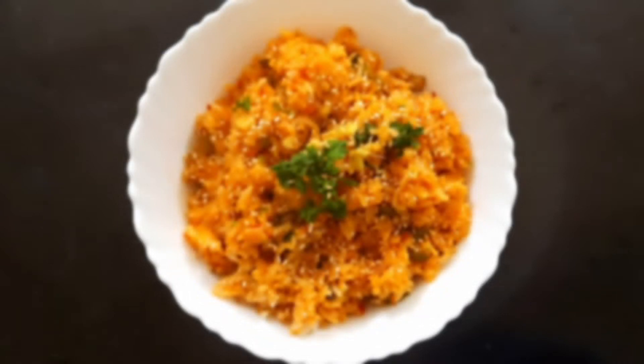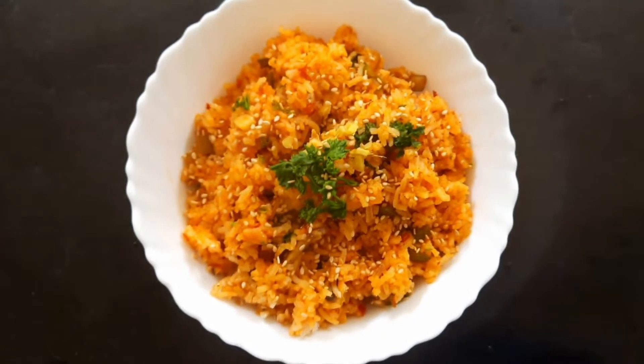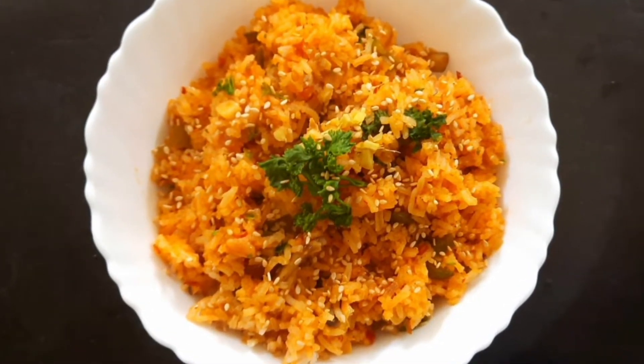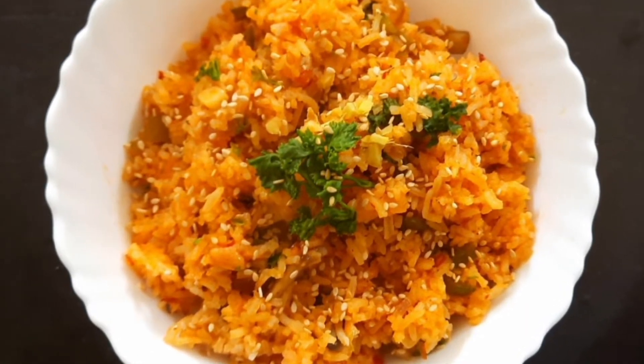Hello guys, welcome back to Passion on My Plate. Today we will make a simple rice with a restaurant-style yummy mushroom fried rice. It can be easy to make and tastes amazing. So without any further delay, let's get started.